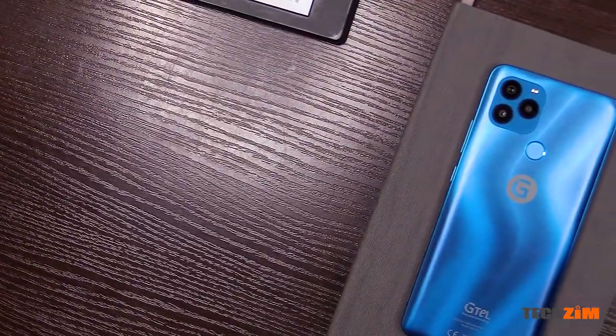New year, new things, and my oh my do I have a heap of new things in the pipeline. However, in this video I have with me the latest GTL smartphone — the Digital Infinity 10.